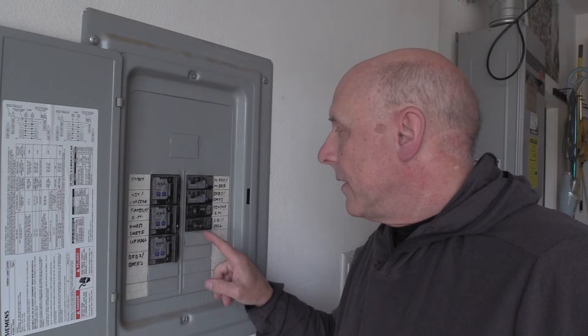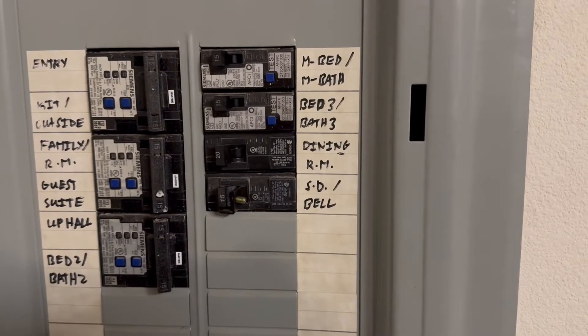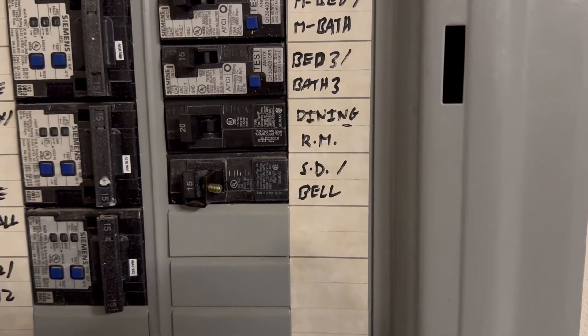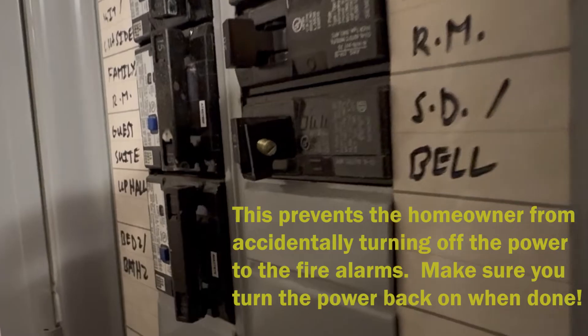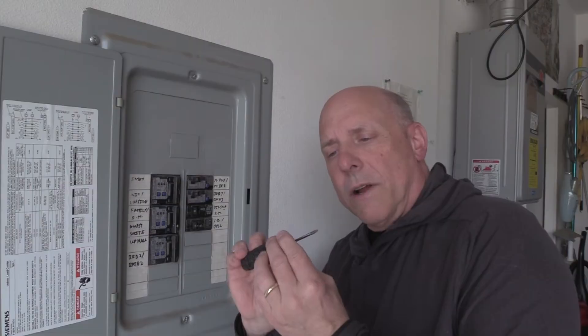My house has a dedicated circuit that is for the smoke detectors and the doorbell. I could just throw the switch if it was an ordinary switch, but this one has a safety block on it — it's held in place by a small screw. We'll need to remove that so that we can switch off the power.